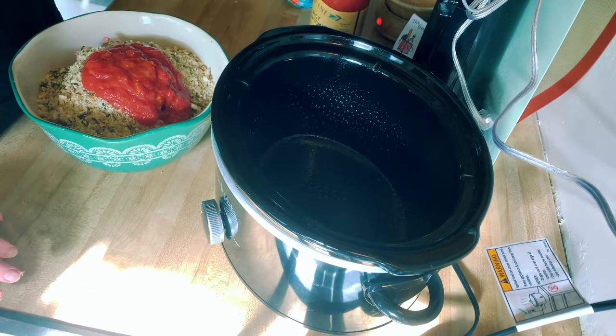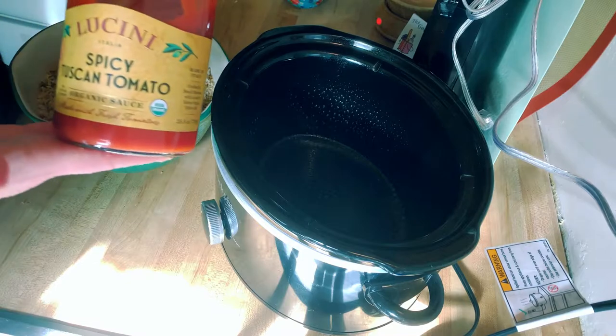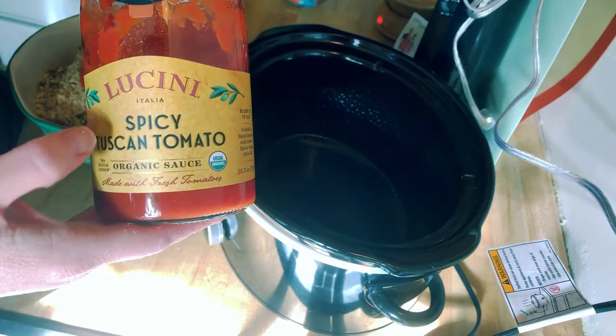You're also going to need cheese for the top, and about three tablespoons extra of whatever sauce you're using. This sauce I'm using is very, very good and it's no sugar added, so if you are keto or low carb, this is perfect.